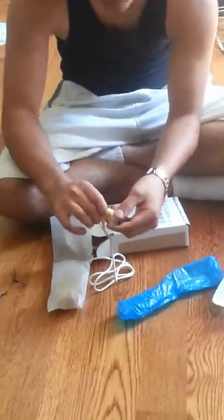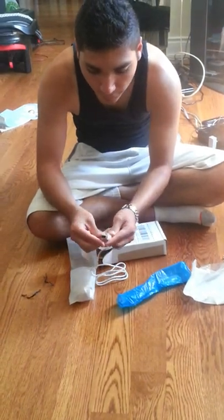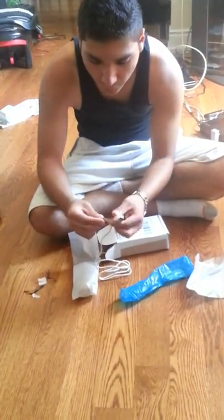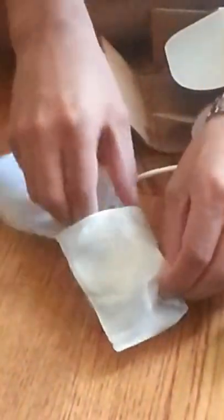Heard someone's stomach rumble — sorry, I haven't eaten in three days. It's understandable. Very nice. Just tells you how to put the nunchuck on.